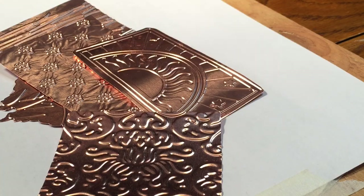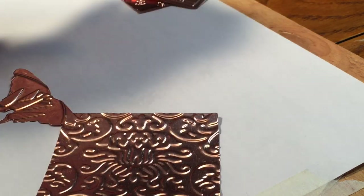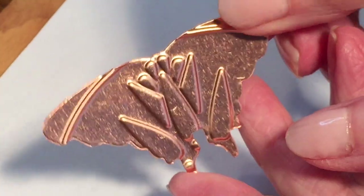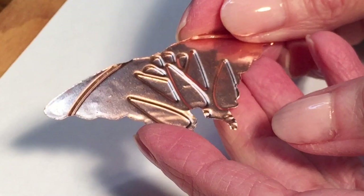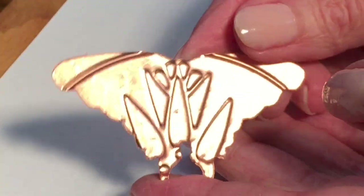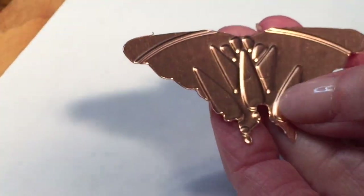Hey guys, I just love this project so much and I can't wait to share it with you. We are continuing from my last video where I showed you how to cut and emboss copper using a die cut machine, and I said with the next video we would make a jewelry component. I'm going to use this luna moth that I cut out and embossed with my Cricut/Cuttlebug machine.